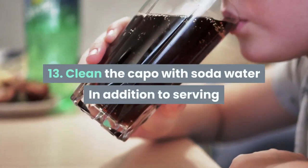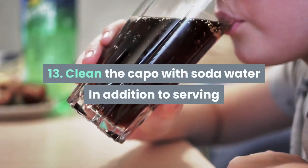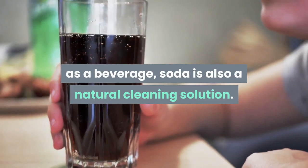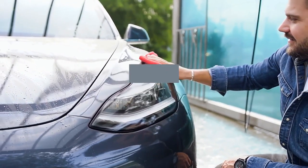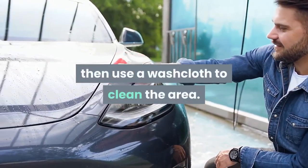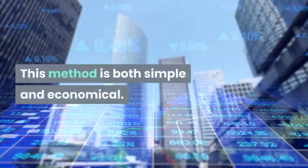Tip 13: Clean the hood with soda water. In addition to serving as a beverage, soda is also a natural cleaning solution. You can sprinkle soda water on the hood, then use a washcloth to clean the area. This method is both simple and economical.